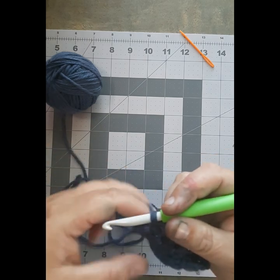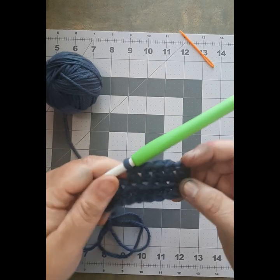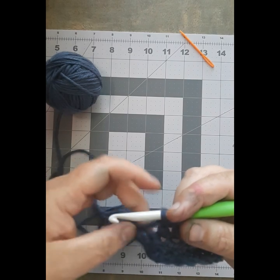If you need to back this up and watch it a few more times, that's fine. But when you get to the point where you're ready, just work yourself to the end and catch up with us at the end of the video.